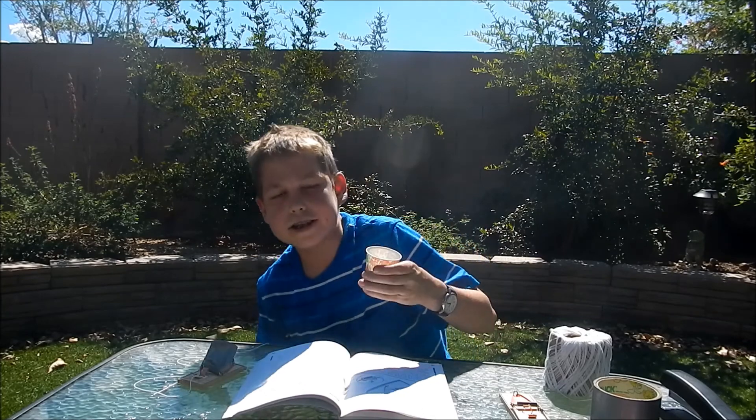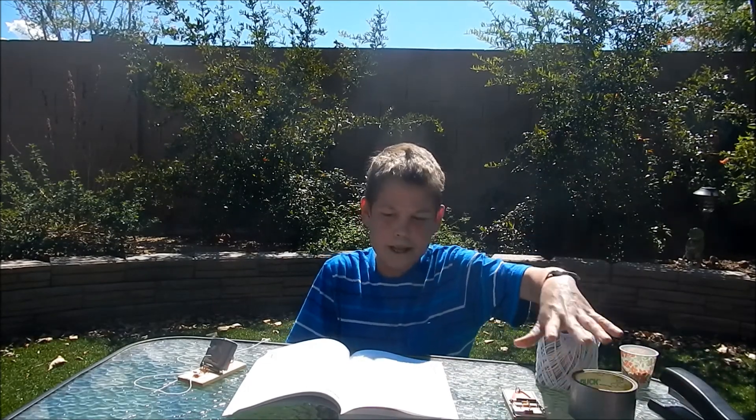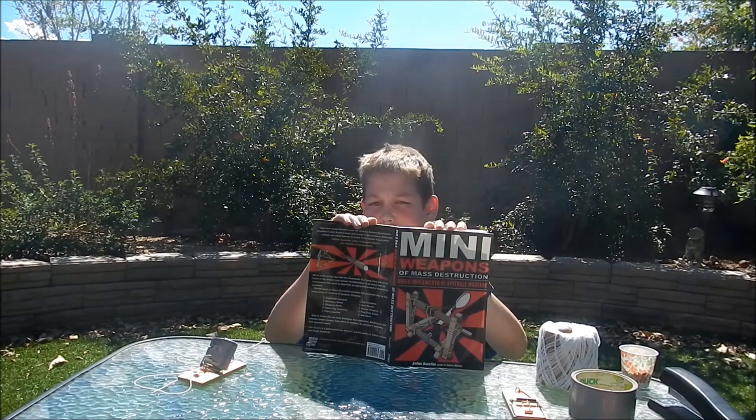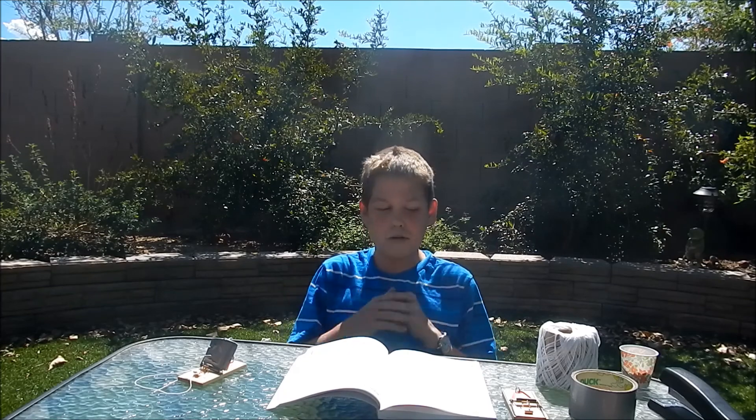So what you're going to need for this is ammo — for this I've chosen pinto beans, though it really doesn't matter. Then you'll need some form of string, the mouse trap, scissors, a stapler, and duct tape. I'm getting this from John Austin's Mini Weapons of Mass Destruction book. I highly recommend that you buy it — it has a lot of really cool things that I'll be showing off in these videos.